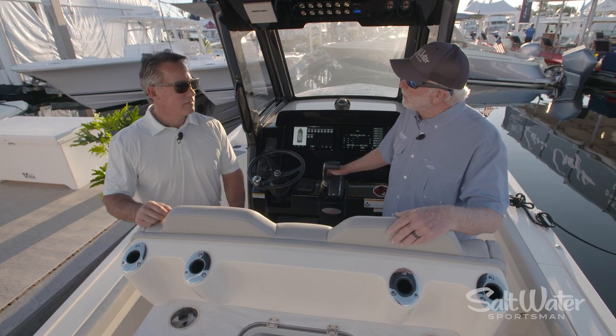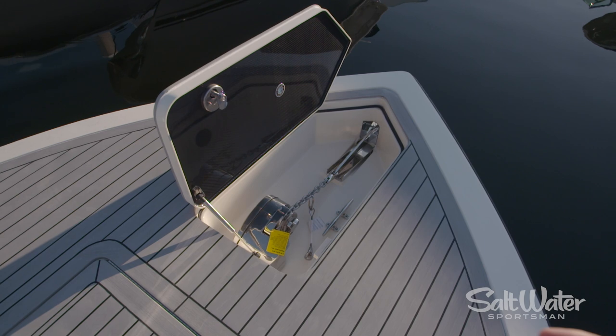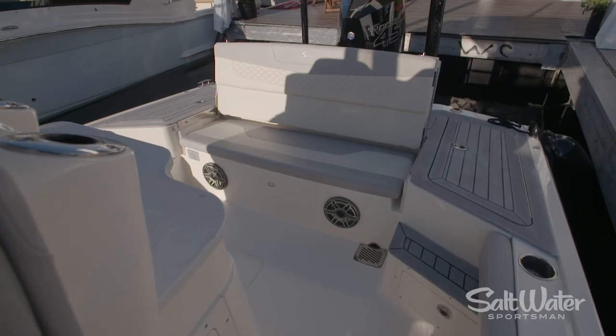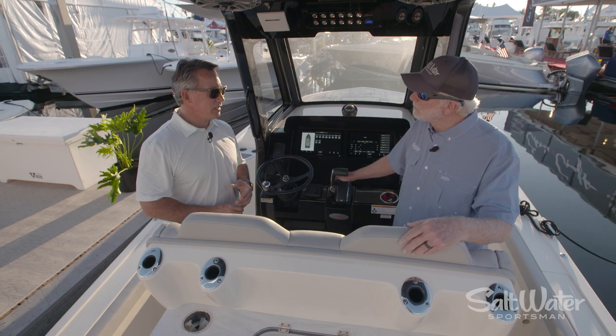Tell us a little bit about the fishing functions of this boat. Well, we've got a huge casting deck up front, anchor blindness if you want to do some bottom fishing, reef fishing. You've got lots of lounge areas, cup holders, rod holders everywhere. I believe we have 12 standard rod holders on the deck, not including the rocket launchers if you get that as an option.